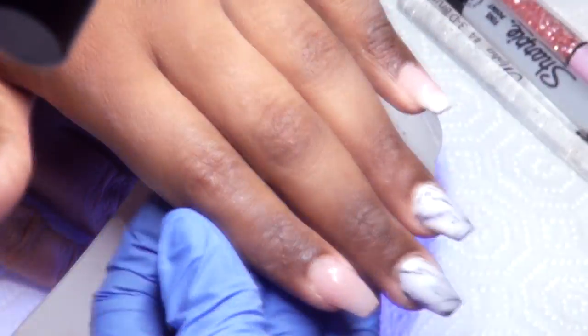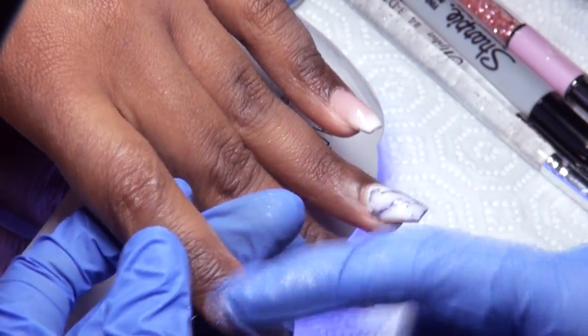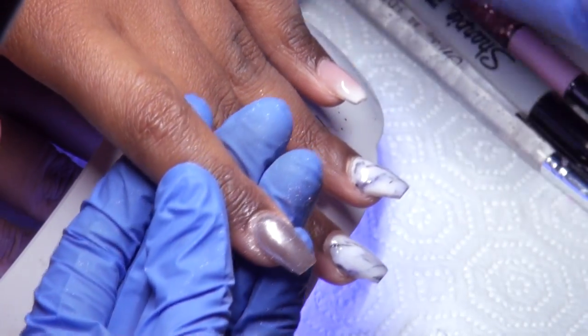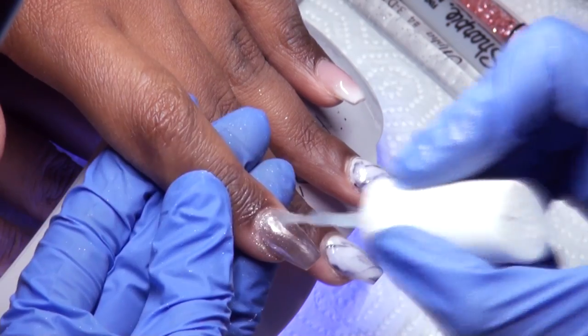This hand is already cured, so I'm putting on Daily Charm Mirror Silver Powder, and I'm sealing that in with IBD No Wipe Top Coat Gel.